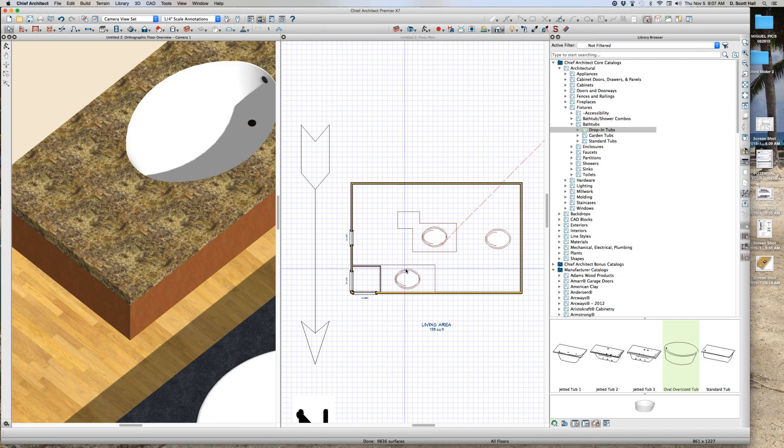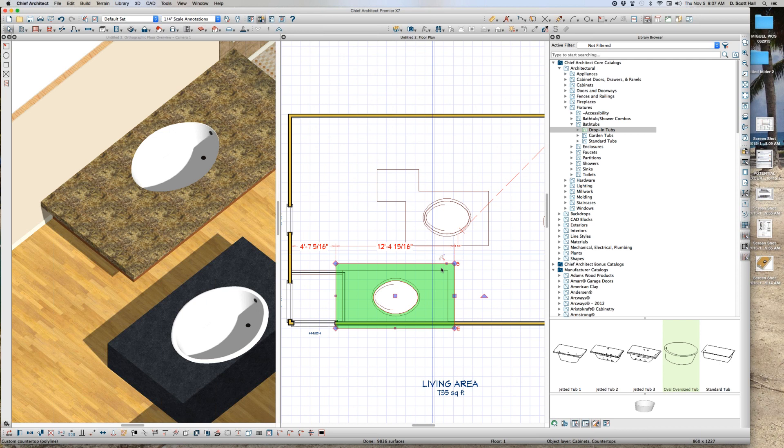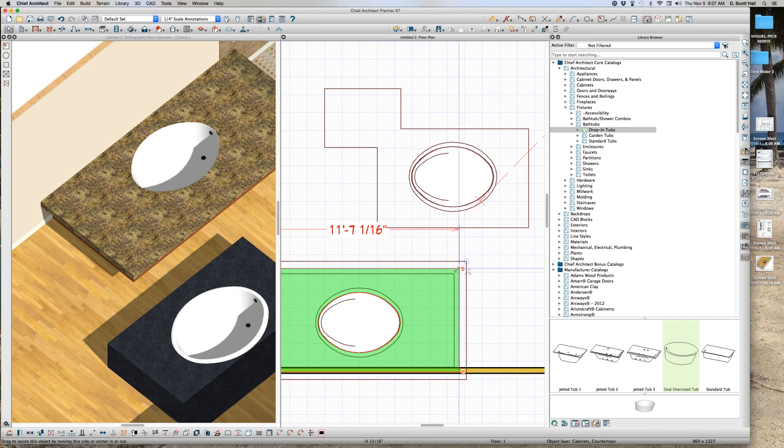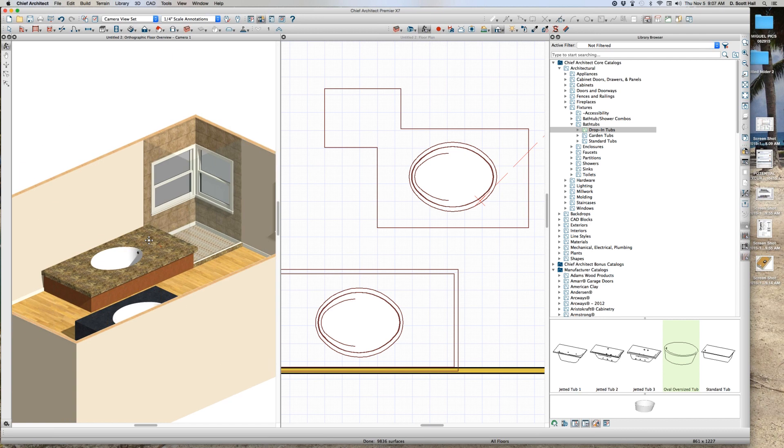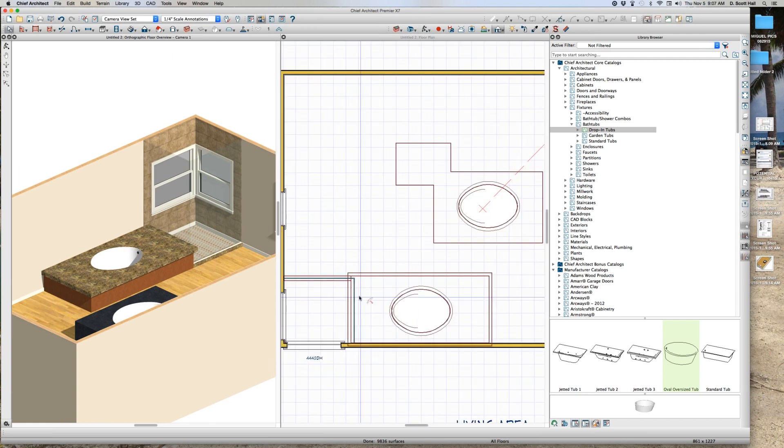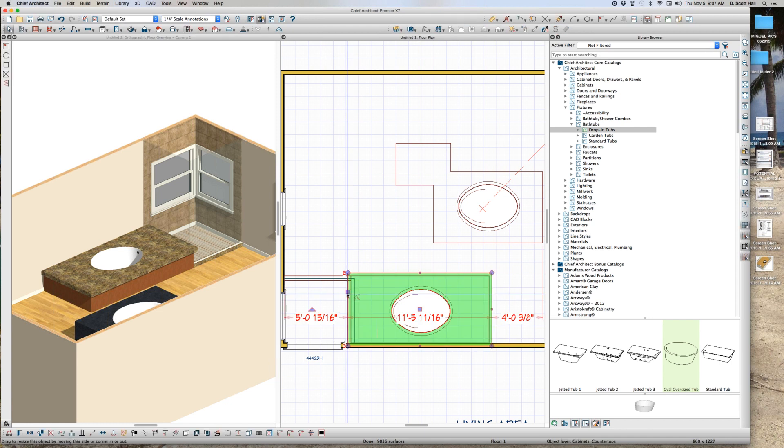Now I come over here — one plus — and I can give it an overhang. See what I'm saying? I made it too big but you get the idea. Then I use the break tool — three to break — and now the tub deck is a little bit bigger. Isn't that cool?